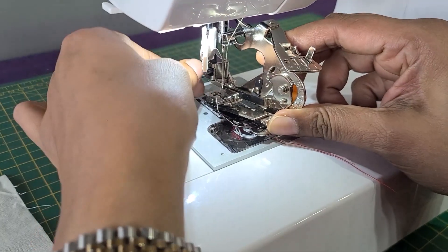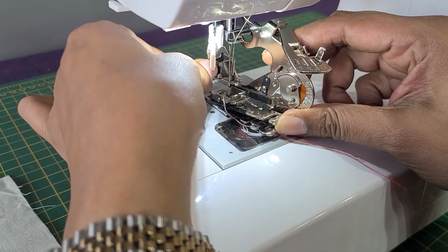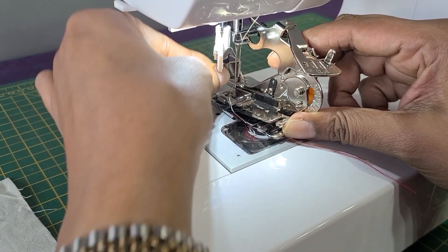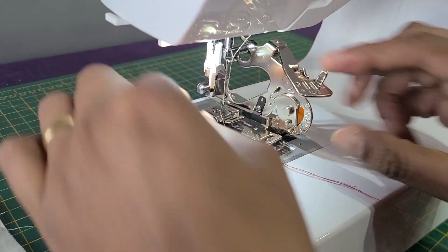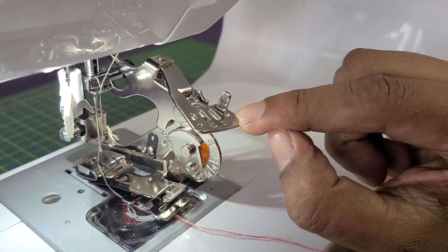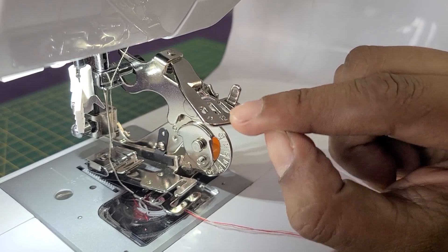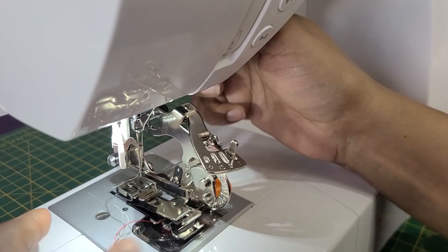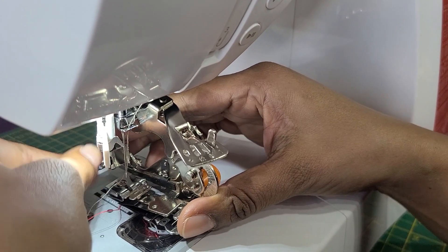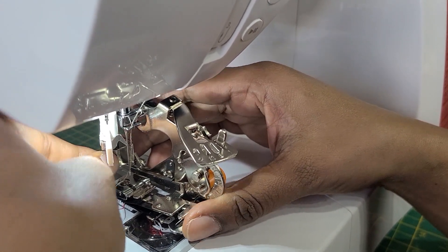Now I am going to show you how to fix the ruffle foot into position. It is a little tricky, but you can do it. You will get three positions here — this is the smallest, middle, and this is the largest. Make sure the screw is really tight.